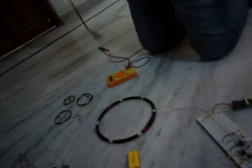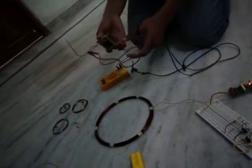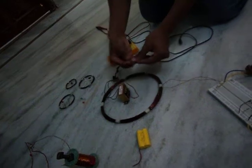You know, we can also grab this voltage by using adapters and some other adjustable adapters. This is a general adapter we use at home. I used this earlier to show it.